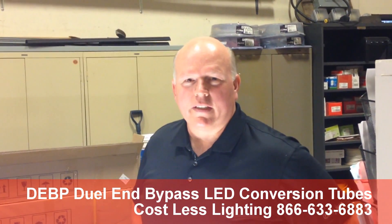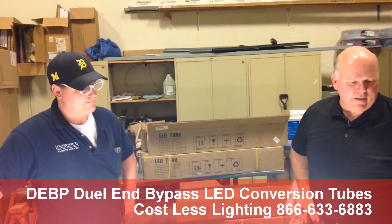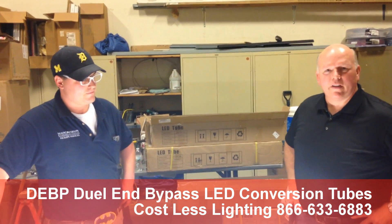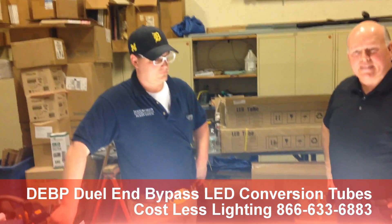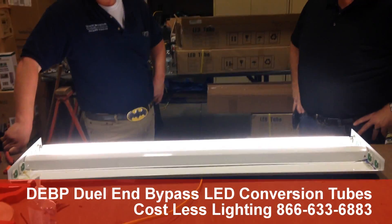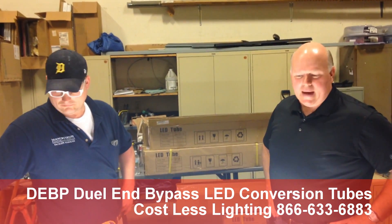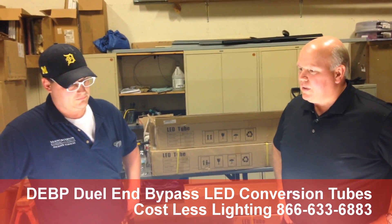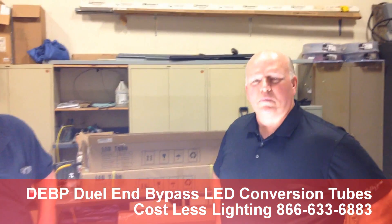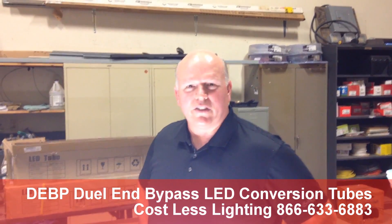Good morning. My name is Dan Monk. I'm with Cost Less Lighting. We're here today with Dennis Denison. He is the MEP lead man for Mount Vernon Nazarene University. He's here to show us a simple bypass from fluorescent to LED. He's going to show us how to take the ballast out, rewire this thing, and set it up for the LED. Simple. Anybody can do this, but Dennis is a certified electrician and he's going to show us how it's done.